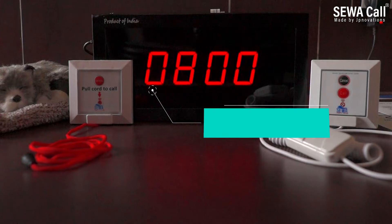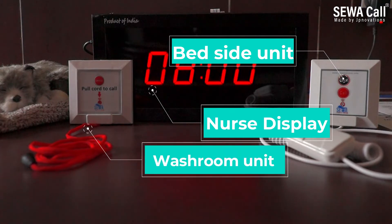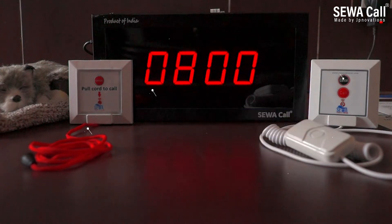This system comprises of a nurse panel, bed units, and washroom units. The nurse panel works with a power adapter, and the bed and washroom units work on batteries, which last for around 9 to 12 months.